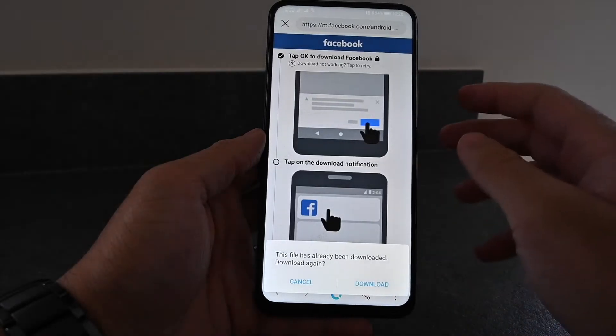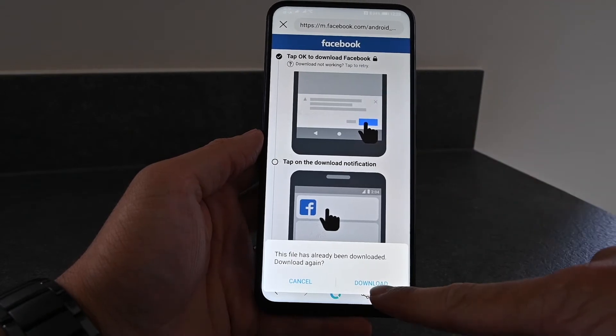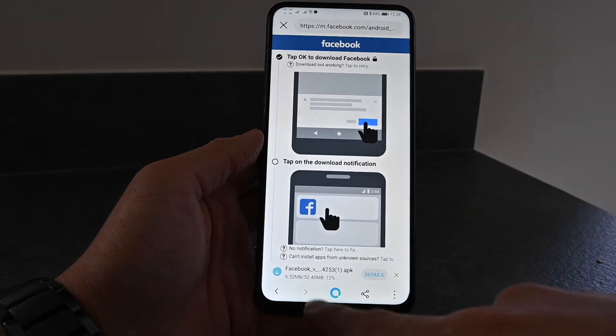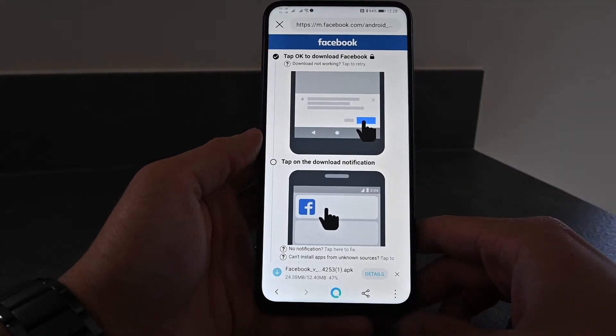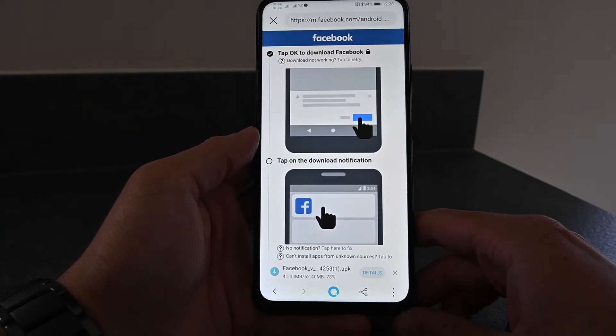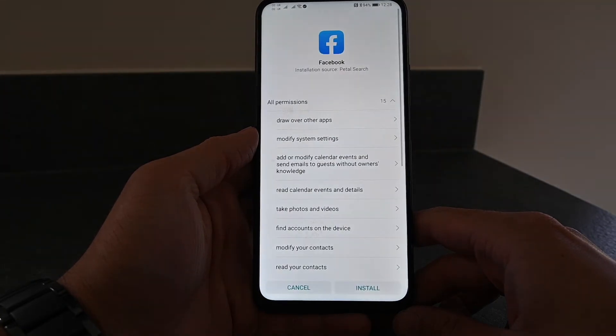You hit install and then you hit download. What that will do is take you to the official Facebook website and download it for you. You can bypass this warning — you won't get this message if you've installed it before. As you can see at the bottom, it'll start installing the APK for you.